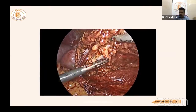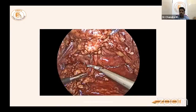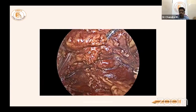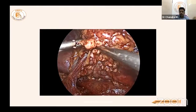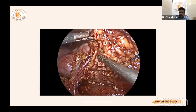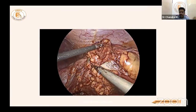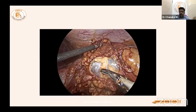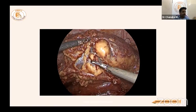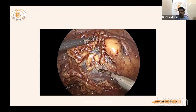Ureter can get devascularized, so go close to the kidney parenchymal surface, not close to the ureter — especially with harmonic, which transmits heat. Remove excessive fat carefully. Now the ureter and pelvis are visible, entering through Gerota's fascia. Careful identification of every structure is critical. At this stage, the most dangerous step is separating close to the kidney where the ureter can necrose — especially in benign conditions.